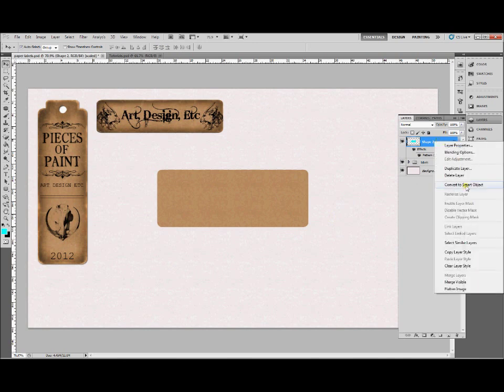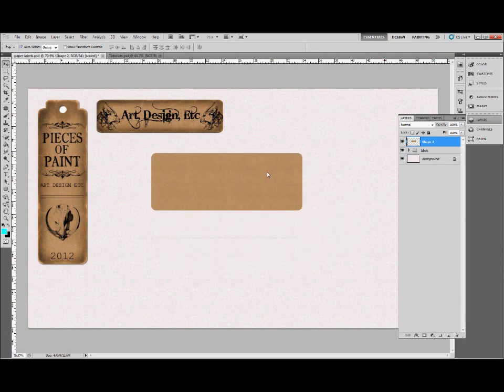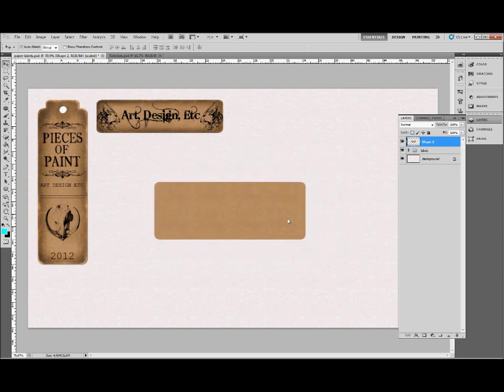Now we're going to convert this to a smart object and rasterize it again, so that we're left with just the shape. Now for the fun part — when you've looked at labels before, if you've ever looked at a nice old brown paper label, you'll notice there's dirt all around the edges.